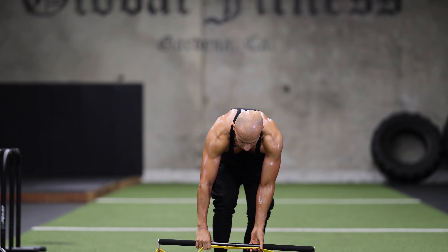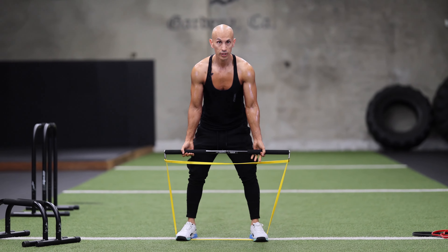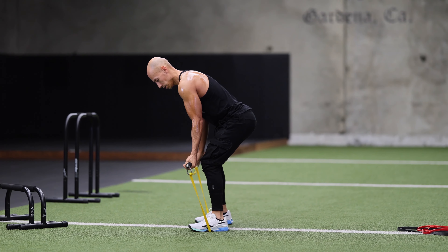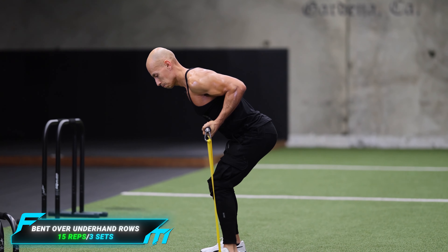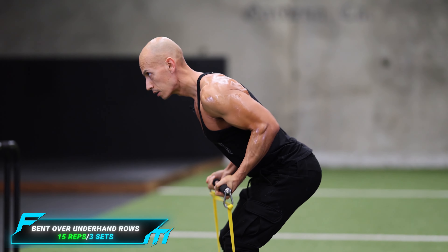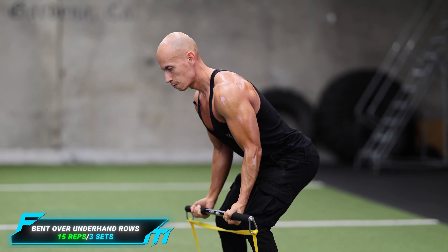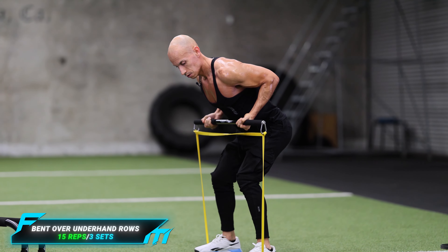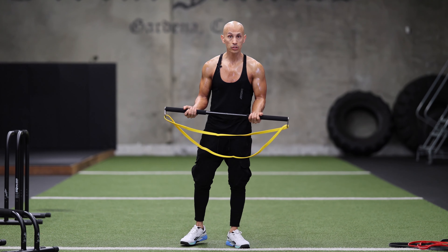The next exercise we're going to do is rows. We're going to put the band on the bottom, step on it, and do some rows — creating our own resistance. We're going to keep our back nice and straight and do some body rows. We're going to do 15 of these, three sets.